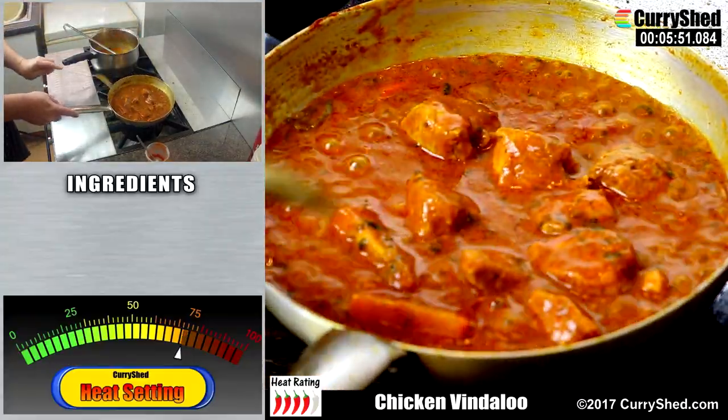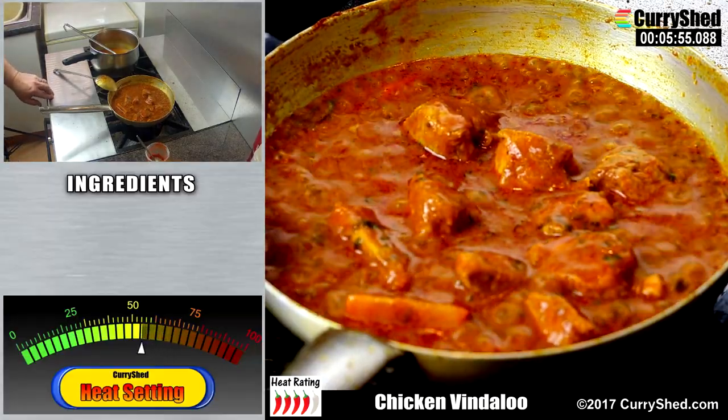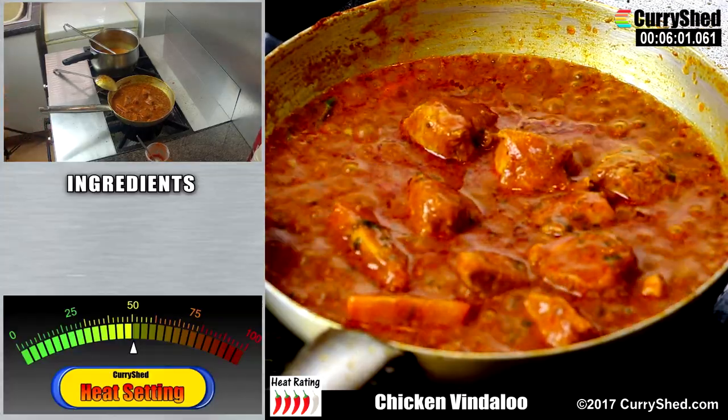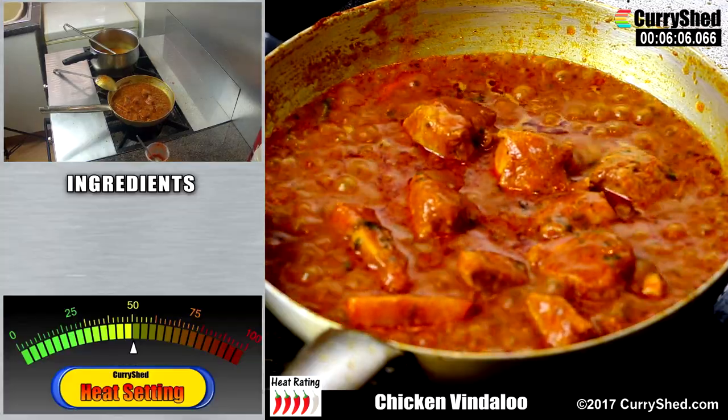Turn down the heat to a medium setting and allow it to simmer more slowly. It may be somewhat boring but I prefer to show the curry being cooked in real time so you can see exactly what is happening and no secret ingredients are added while the camera is off. What you see is what you get.